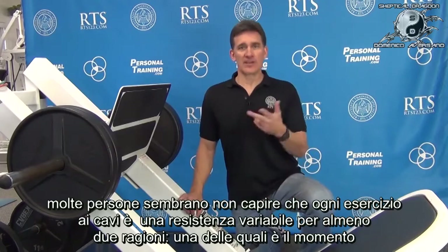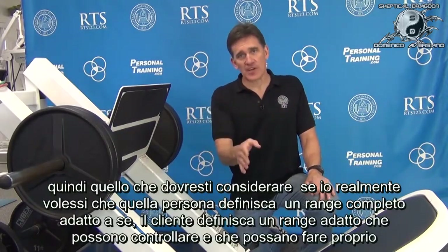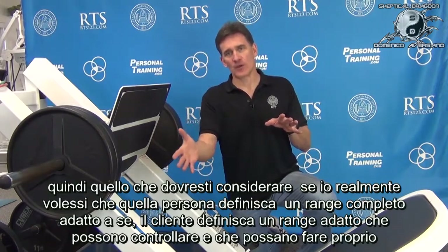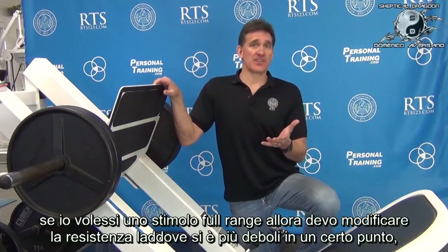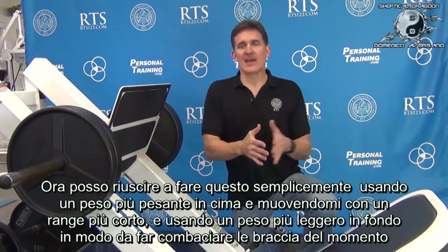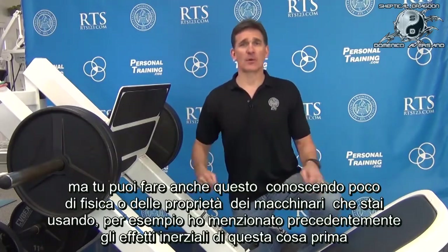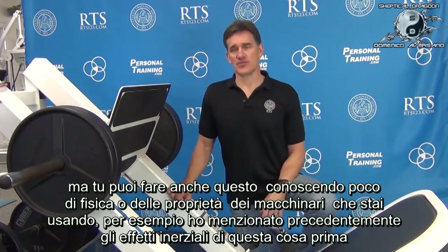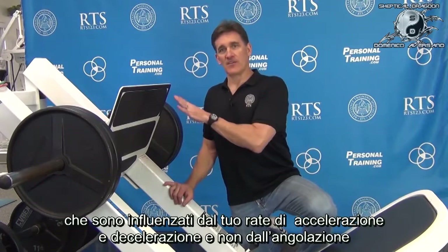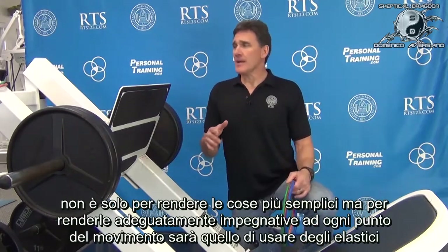Every cable exercise is a variable resistance for at least two reasons, one of which is momentum. A dumbbell is variable resistance for at least two reasons as you move it. So if I really want a client's full available range — their individual, client-defined available range that they can control — and I want a full-range challenge, I have to modify the resistance for where they're weaker at one point and stronger at another. I need to modify my resistance profile to match their strength profile. I can do that by using a heavier weight at the top and lighter weight at the bottom, or by understanding the physics and properties of the devices I'm using.